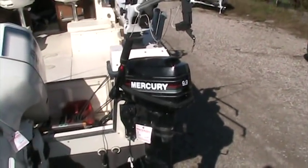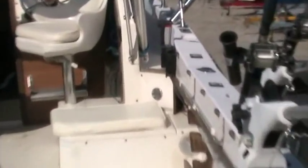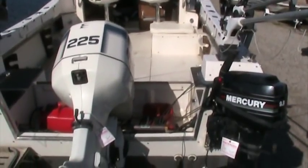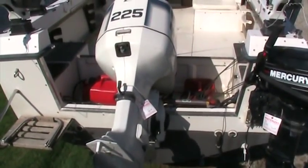Available but not included is a 99 Mercury. You'll notice this 99 Mercury comes complete with side-mounted controls. There's a nice large cut-out in the transom to give you lots of access to the back of the boat.